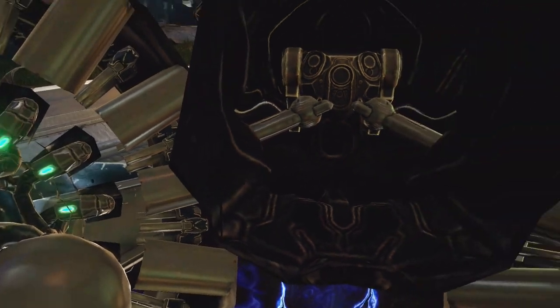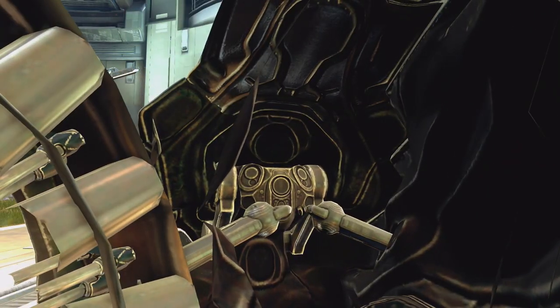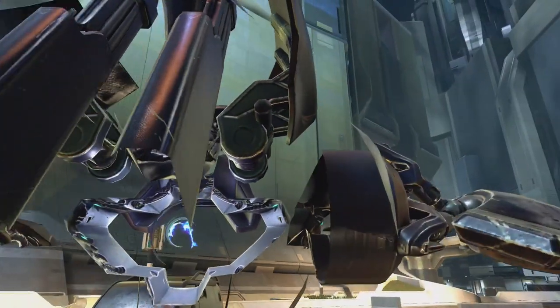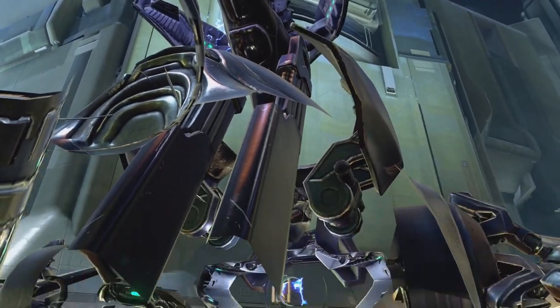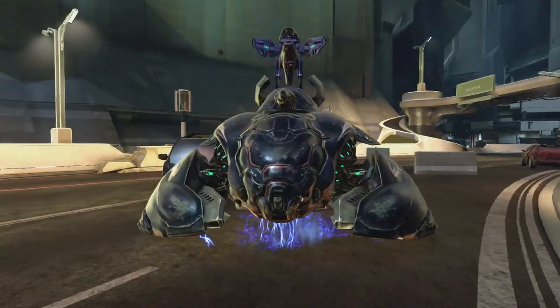Some of you may have unintentionally done this before in theater mode, but I wanted to make a video looking at all the details that us players don't get to see, because when we use a vehicle in the Halo franchise we are stuck in third person mode. The reason why you're able to see through the wraith when the camera is stuck inside the wraith model itself is because that's what's called culling.